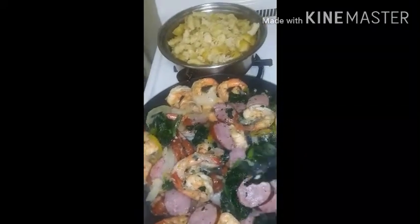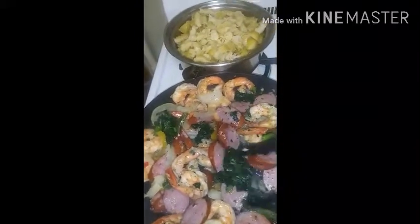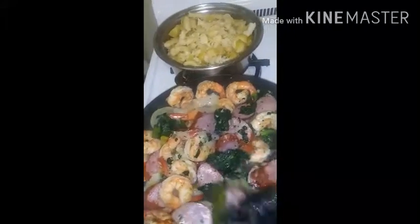You can do whatever you want — you can put whatever you want in this dish. You can make it only shrimp, or you can make it only sautéed veggies with pesto and pasta.